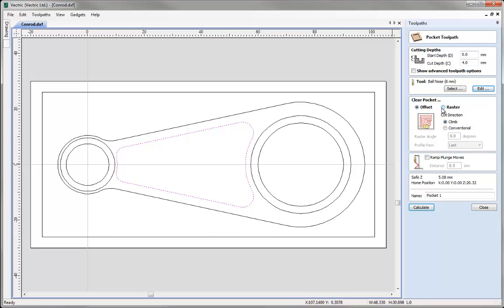For clearing the pocket I'm going to use a rastering strategy — the tool will go from side to side — and I'm also going to include a ramp, specifying a 16mm ramp distance. I'll give this toolpath the name 'Lightening Pocket', since its sole purpose is to lighten the weight of the conrod. Once done, click Calculate to process the toolpath.